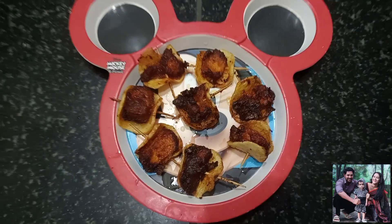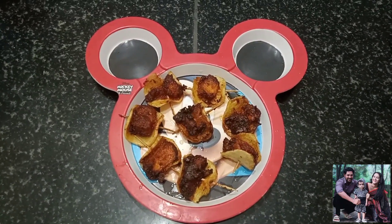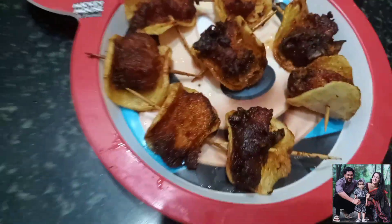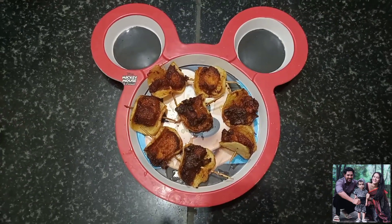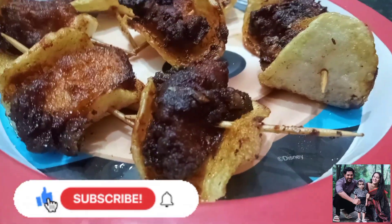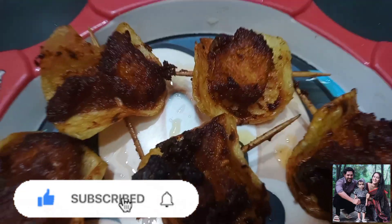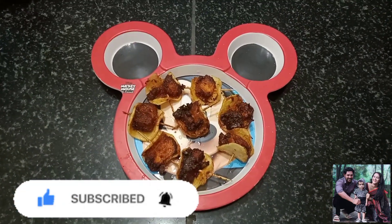If you like this video, please like this video. Subscribe to our channel and support our channel. Please share this video and comment. Thank you so much for watching our channel. Love you all. Bye!